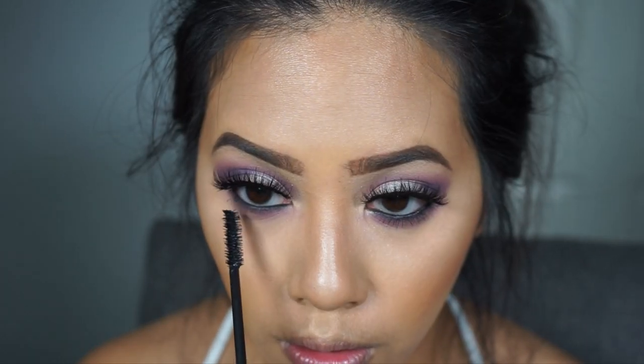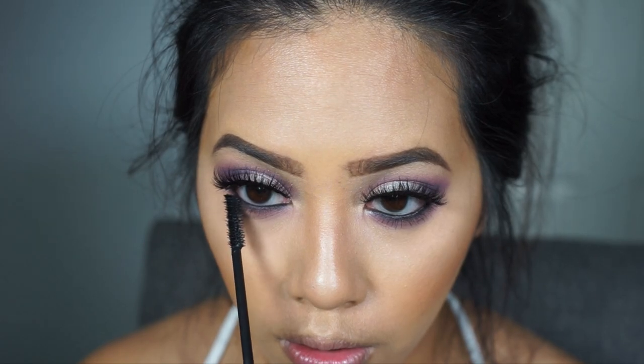I'm going to use the Smashbox X-Rated mascara to finish off the lower lashes. For the lips today I'm going with a nude shade from the Nightlife Collection called Dance Till Dawn — it's like a pink nude.